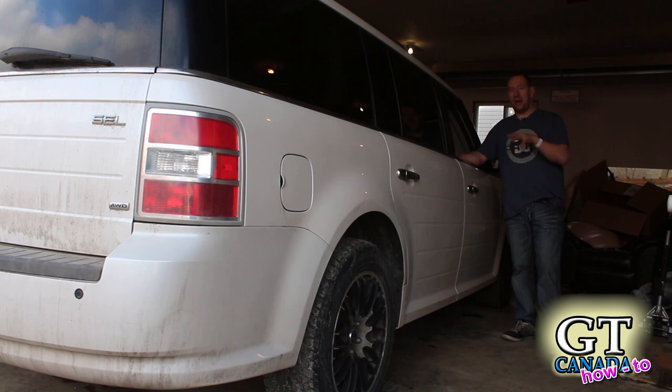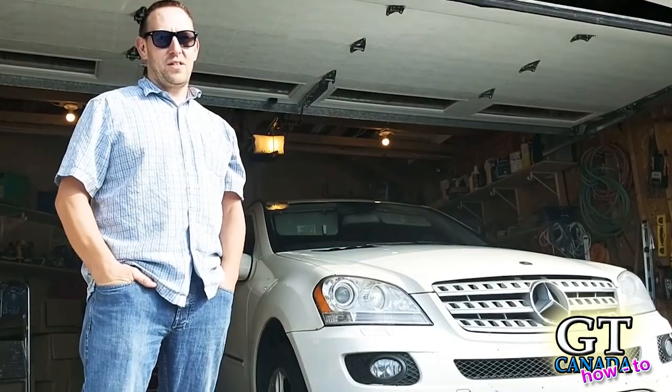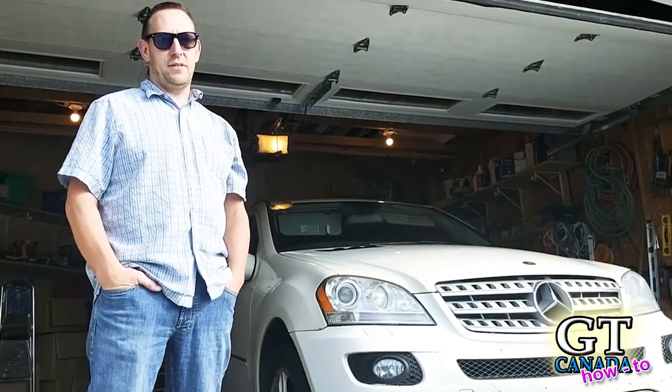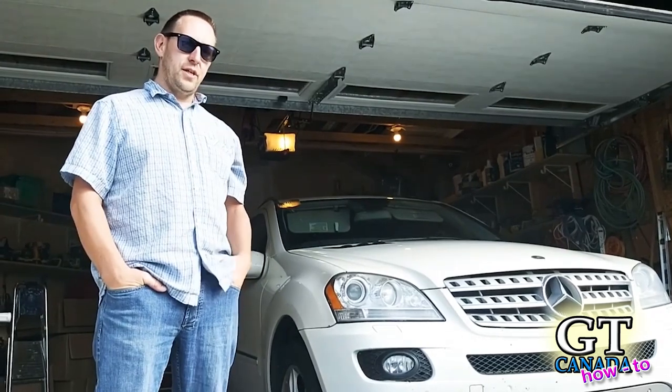That's all — good luck on your job, but now you've at least seen it. Thanks for watching another GT Canada video. We've got lots of great stuff in store, so be sure to subscribe and hit the bell so you can stay up to date on all the latest stuff as we upload it. Comment below and watch the next video.